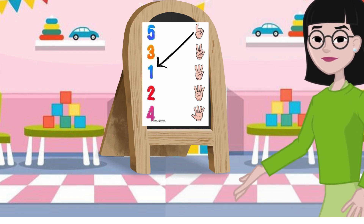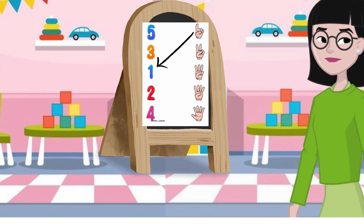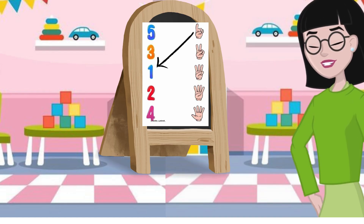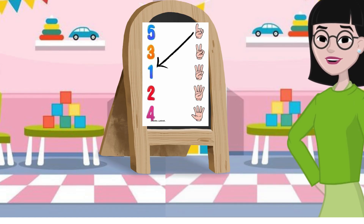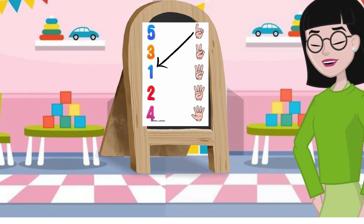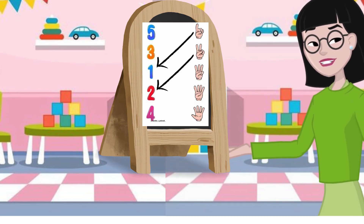Let's try another one together. Hold up two fingers. Can you count with me? Yes, one and two. Yeah, that's right. Good job. That's two fingers. So we match it with number two.